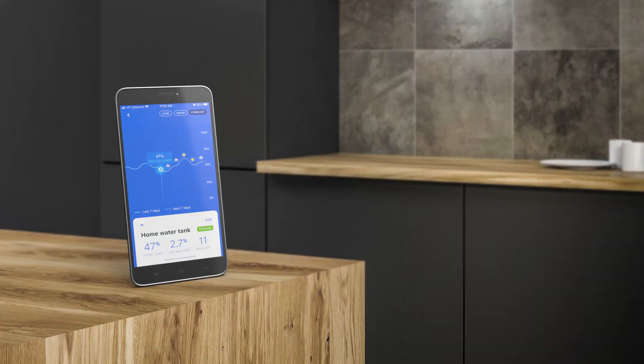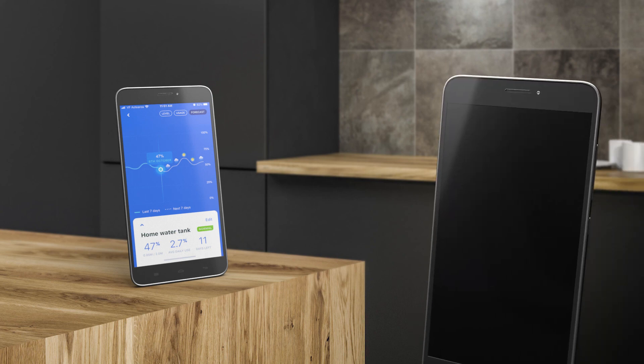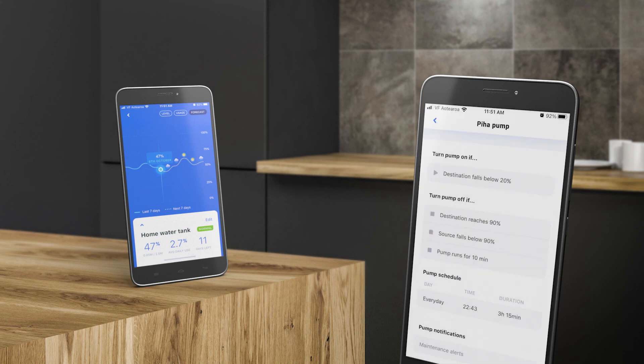The pump controller can also be set up using the Smart Water app. Simply follow the same process as the LCD keypad. The app offers additional functionality such as turning the pump on and off at certain times of the day. Notifications direct to your mobile device are also available.